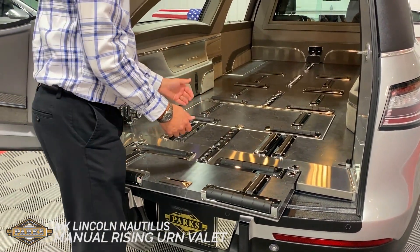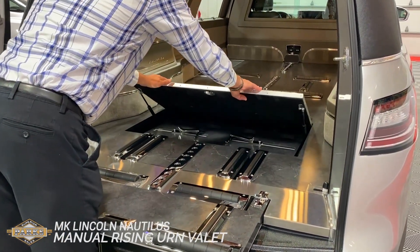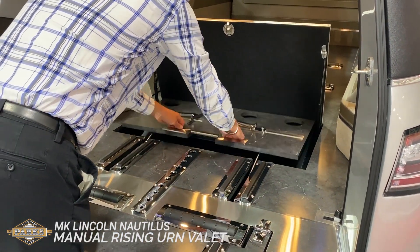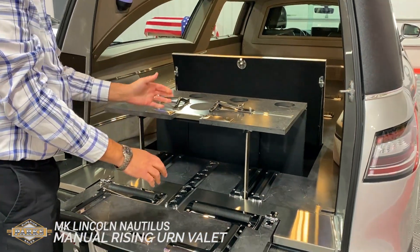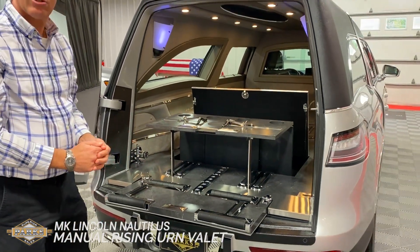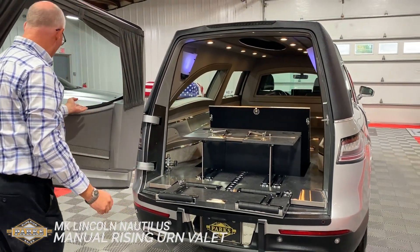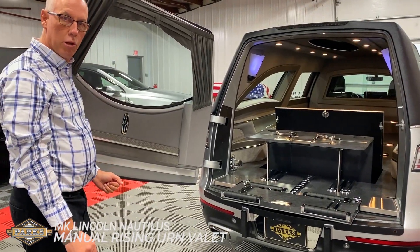We're talking about cremations. The nice part about the MK Coach is this hidden manual urn enclave, which comes out of the floor very nicely, and unlike any of the other manufacturers in the industry, it allows the urn to be viewed through the European-style high-view load door.